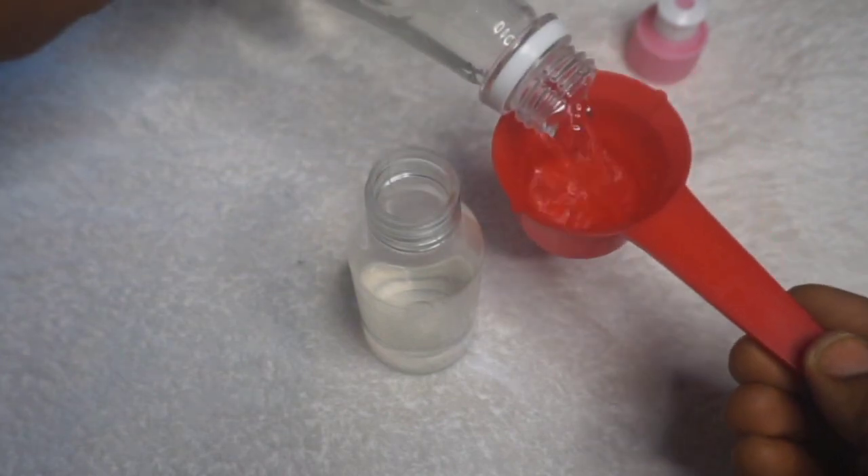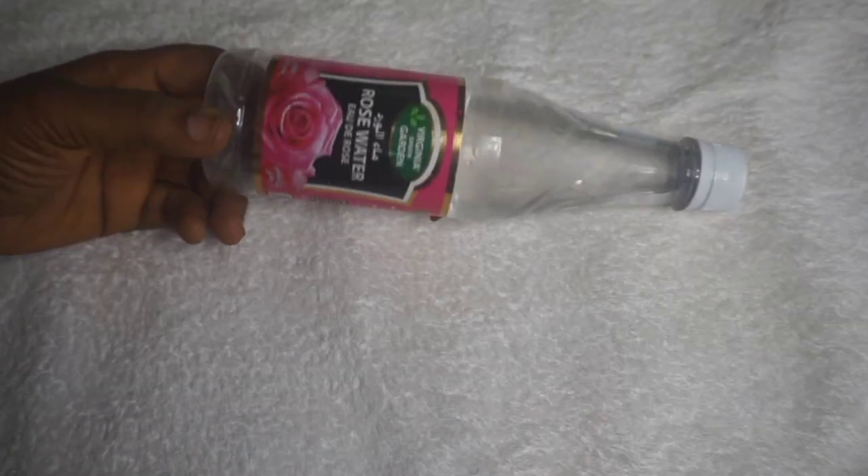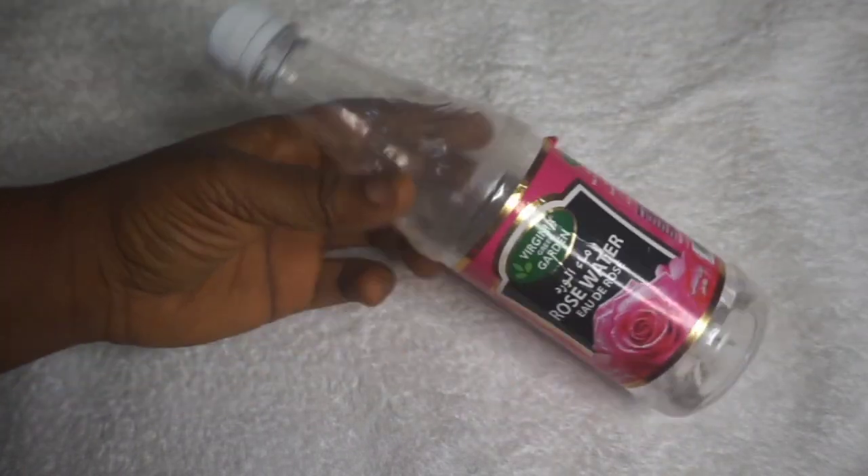So let's get straight into the video. The first ingredient is rose water. Rose water helps soothe irritation, reduce skin redness, and prevents and treats infections. It contains antioxidant properties that help heal cuts, scars, burns, and wounds, and enhances smooth relief.